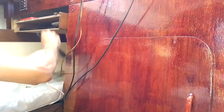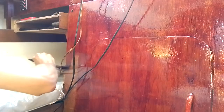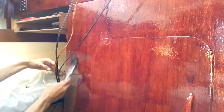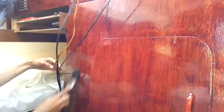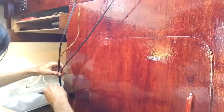Nearly done - yay! Screws in, solar charger - I'll just have to stay out of the way until this is dry, which will take quite a while at this temperature.